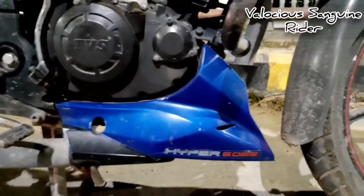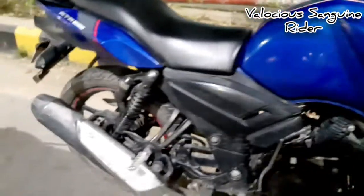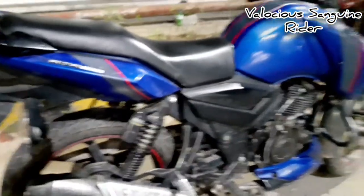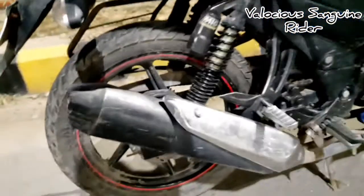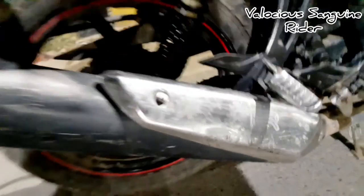You've got Hyper Edge branding, and in the engine specification there is no major difference — only one thing is smooth. On the side, the silencer's exhaust note is very throaty, bassy, and heavy-sounding. You can also see the RTR badging on the muffler.